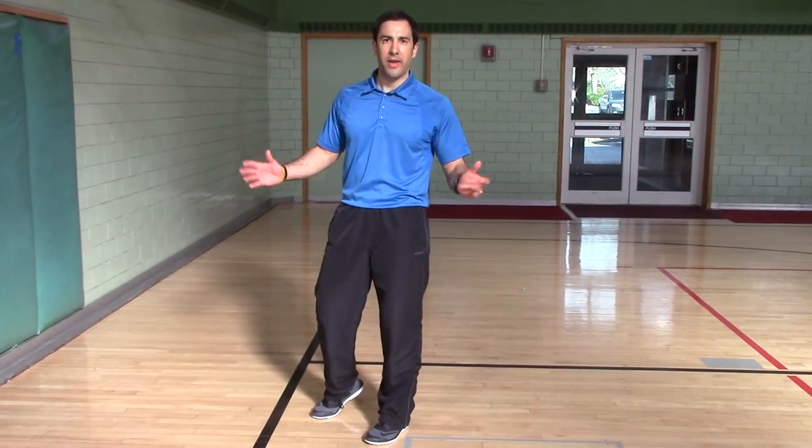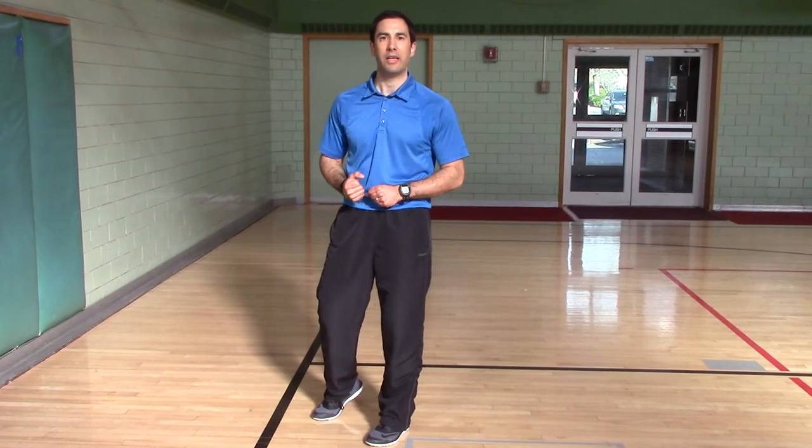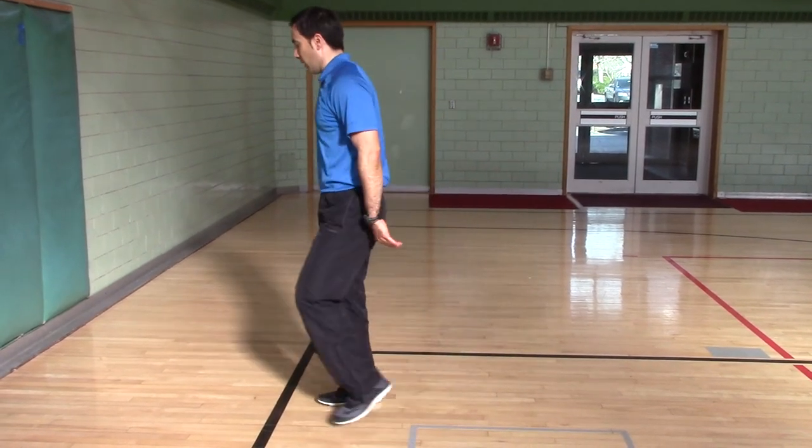Now if you're just doing the run, don't worry about your hands. But if you're doing tennis, you hold your racket. If you're doing baseball or softball, you're going to reach your back arm like you're catching a ball. Here we go.